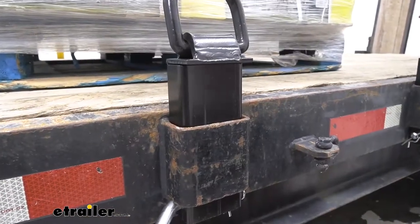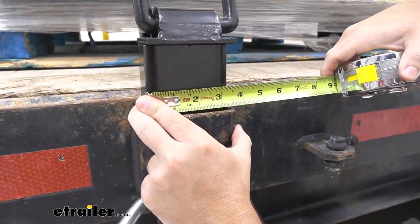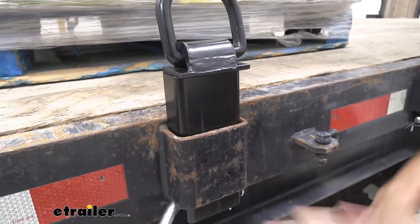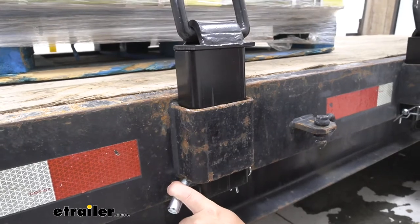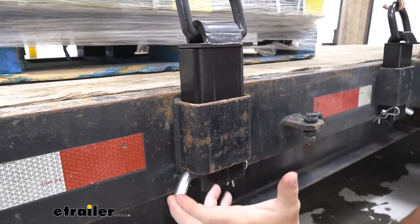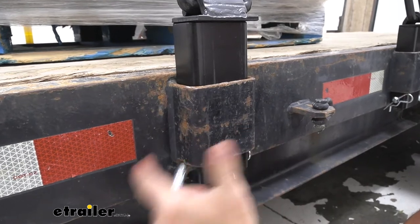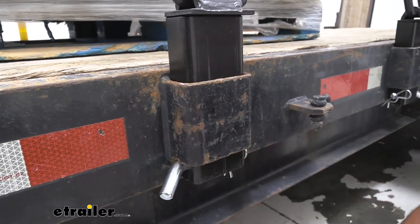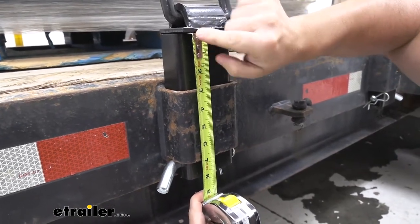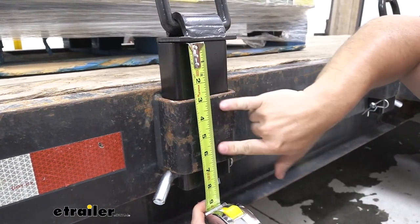Let's get some measurements to make sure this is going to work with you and your trailer. First I'm going to measure the insert — that's going to be a little bit under three and a half inches. So as long as your Steak Pocket is three and a half inches or bigger, it's going to work just fine to slide in there. The other measurement we want is down to the pin, because depending on how long your Steak Pocket is, it may not work. We had one earlier today that was a little bit shorter — when we dropped this in, the hole in the Steak Pocket meant you couldn't get the pin in to secure it, and then you can't use it. So that measurement looks like six and three quarters. As long as your Steak Pocket is six and three quarters or shorter, it's going to work just fine.